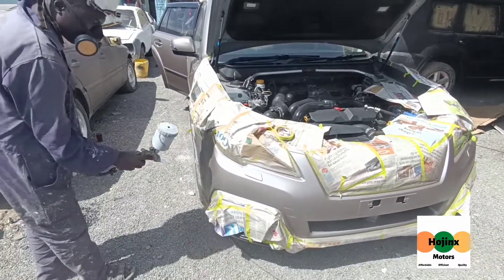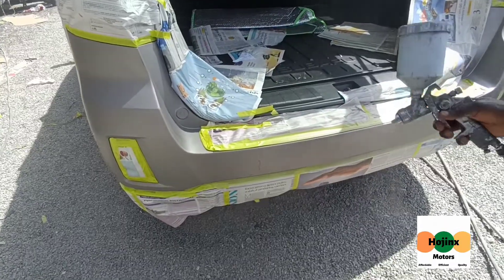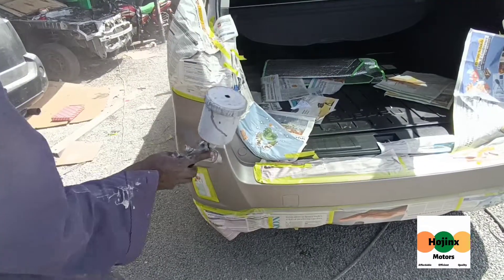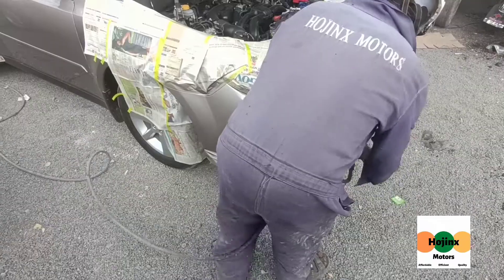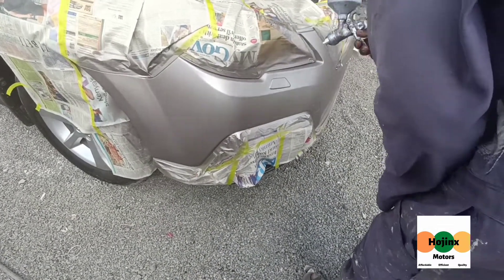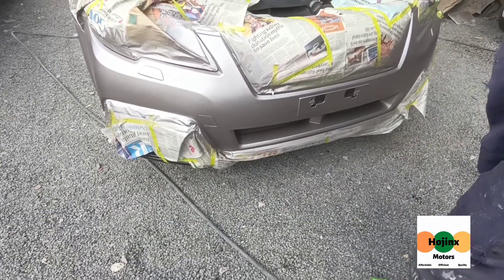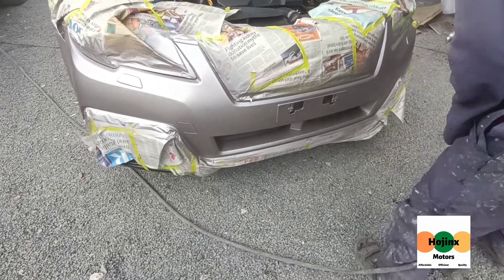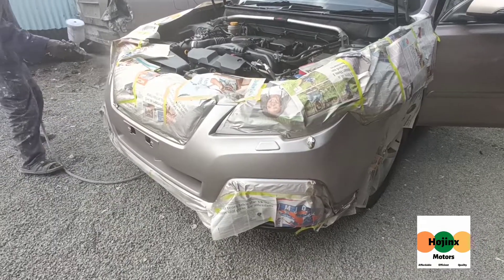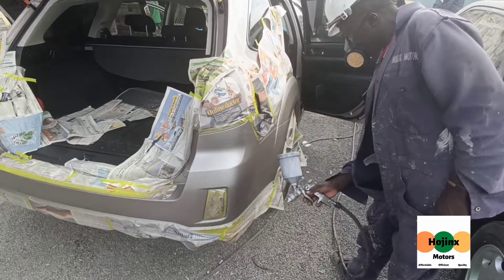Primer is then sprayed. Thereafter, the undercoat and final paint coat is sprayed.